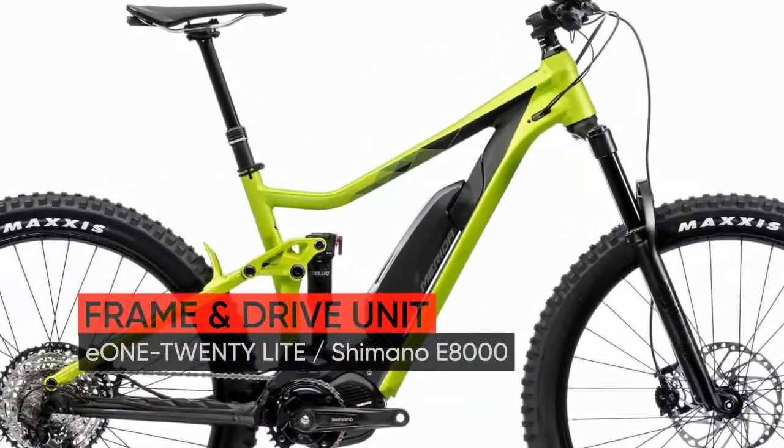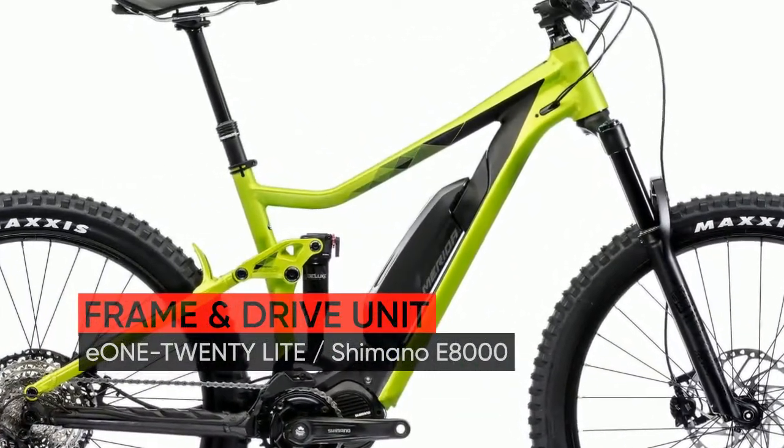Hello there! Meet the new Merida eONE-TWENTY 800 2020 year bike.